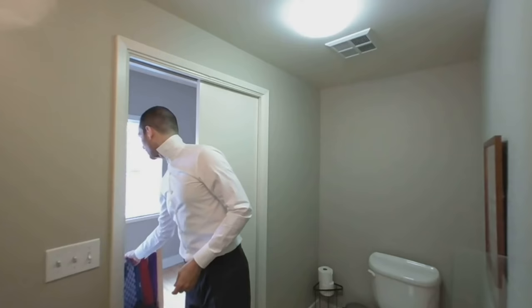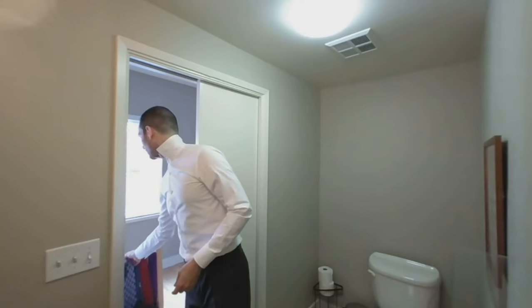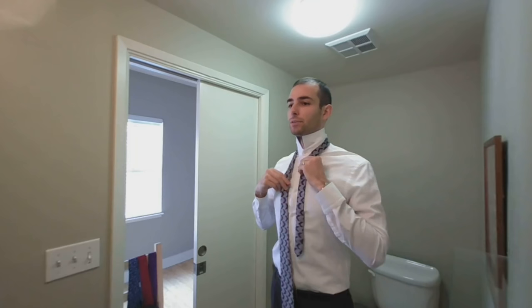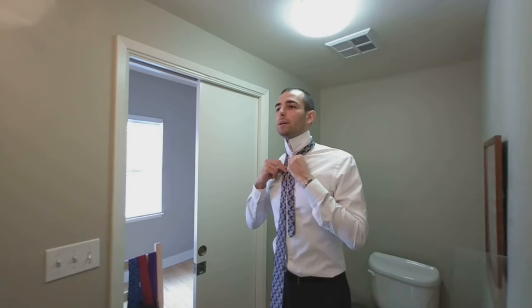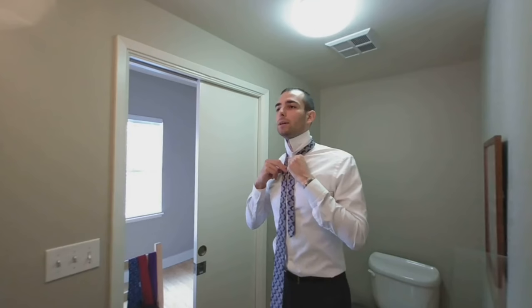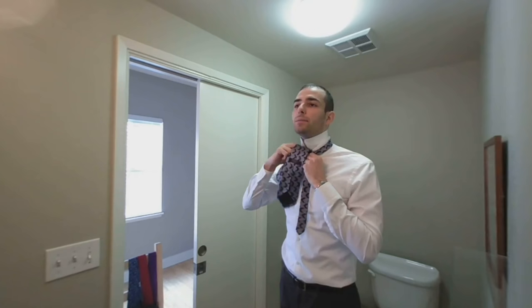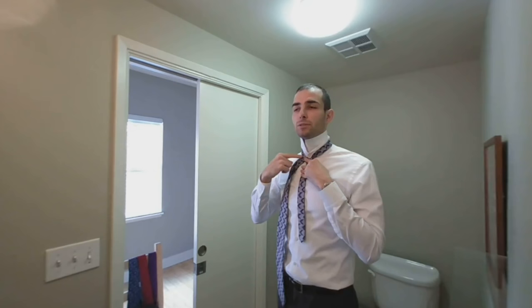Typically what I go for is the half Windsor. The half Windsor is just like the four-in-hand, but with one extra step. So to start, move the short end of the tie right here. I'm giving myself a bit more slack on the thick end because there's one extra step. Move it over just like the start of the four-in-hand, and move it behind, just like the four-in-hand. Where it becomes different is now I want to loop it around this arm, because that balances it out and gives you a bit more symmetry.